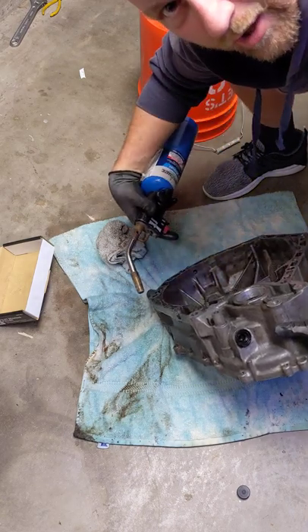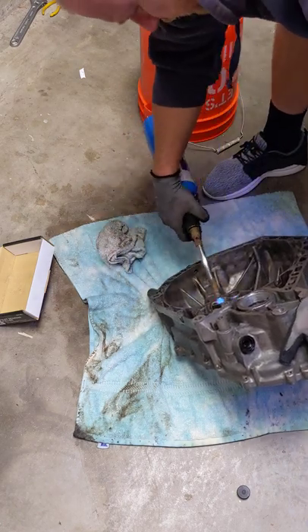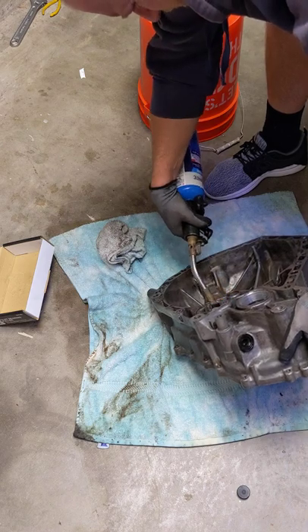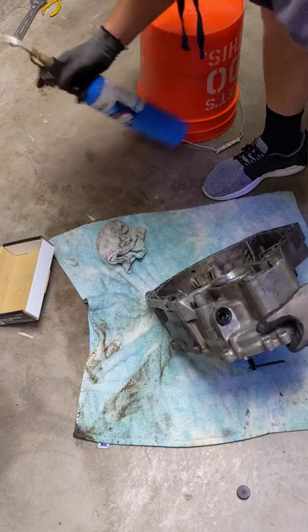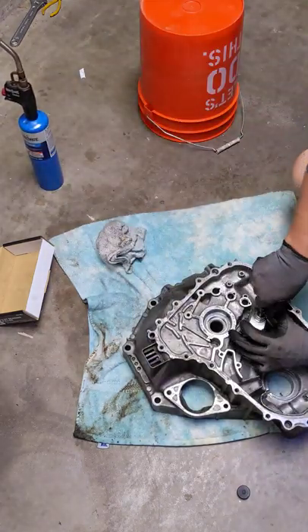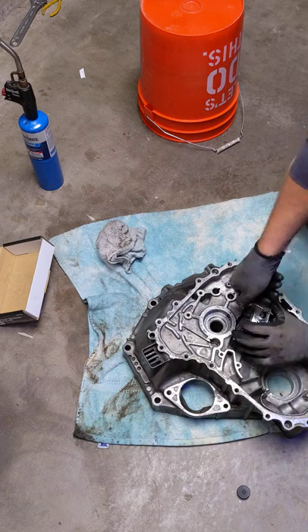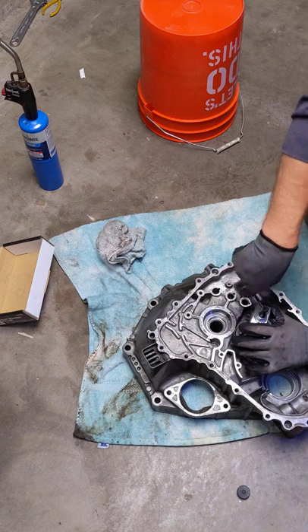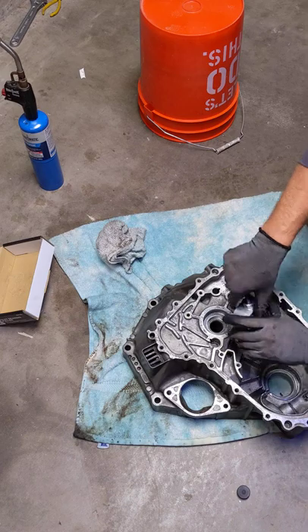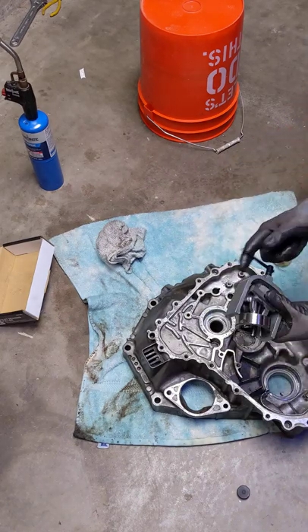I'm sweating. I have coronavirus — I don't know, maybe. It's possible. There you go. It's out.